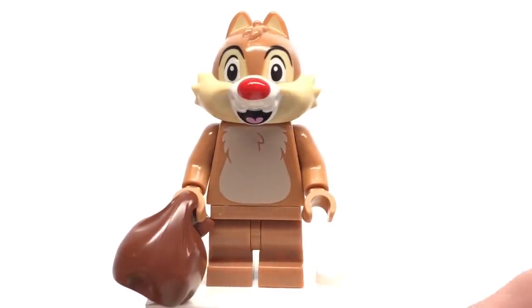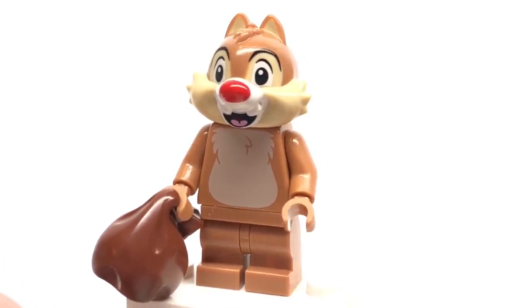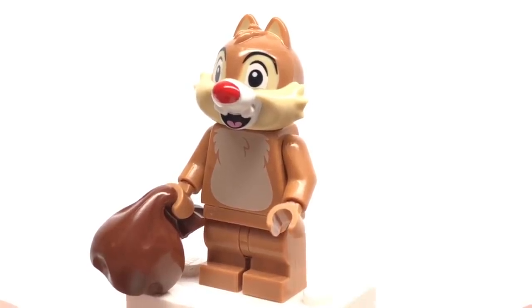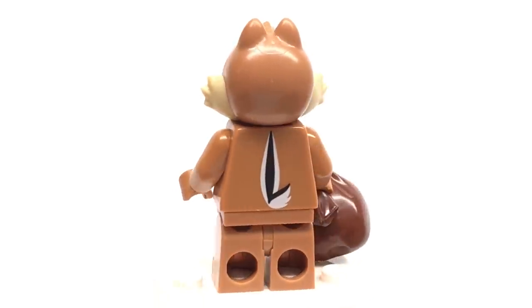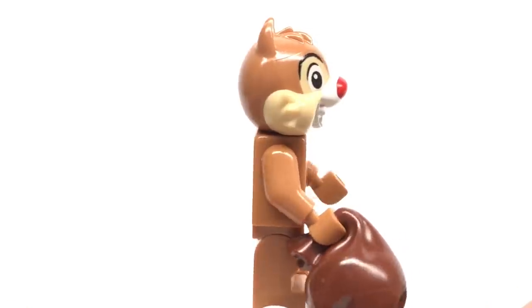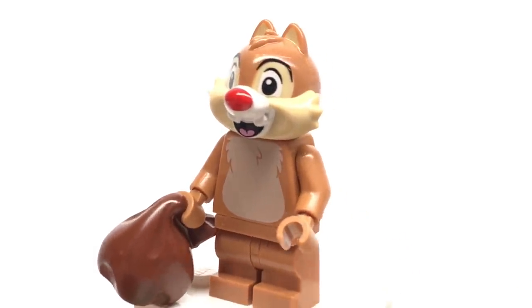Next up is Dale, and he has a different headpiece from his brother with slight variations in general. The design also has a really nice nougat color, which I like getting the mid-legs in that color. Same problem as Chip though — it's a 2D printed tail at the back, which looks a little bit off. His accessory is a sack of nuts, which is just a recolor of the trash bag piece in brown.